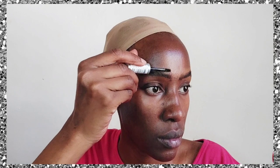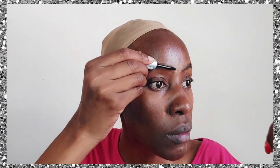Hi guys, welcome back to my YouTube channel. I hope you're doing great this morning, evening, noon, night — whatever time it is when you're watching this. Now we've already started; as usual we start with our eyebrows.